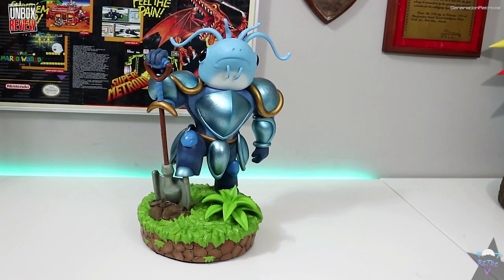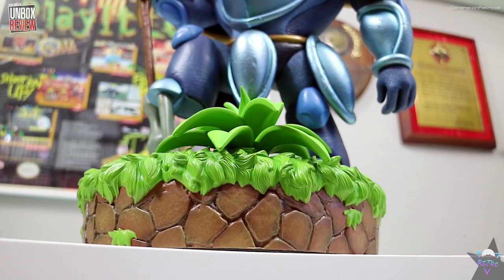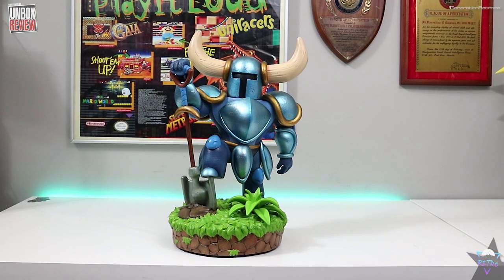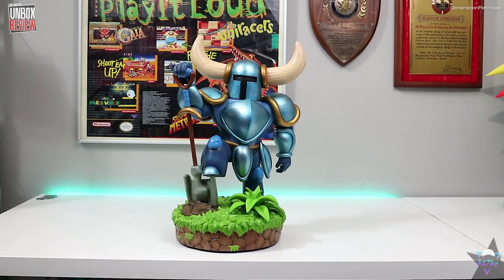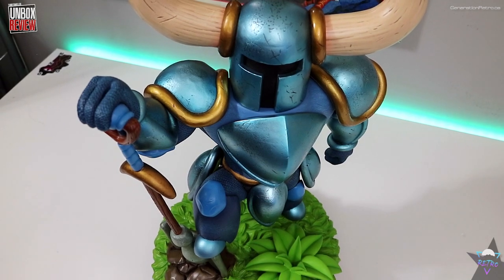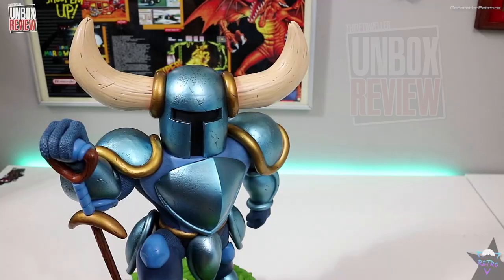I'll do a follow-up to this video once the WATA game arrives so I can pair it with this statue, and I'll show you exactly where I put it in the game room. I think that will also signal officially doing a room tour or setup reveal for 2020. That's it from me, Nate — thank you very much for checking out the channel. Don't forget to subscribe if you enjoyed today's content. Peace, take care of yourselves and each other.